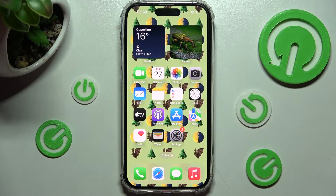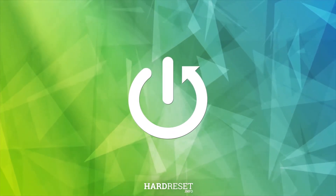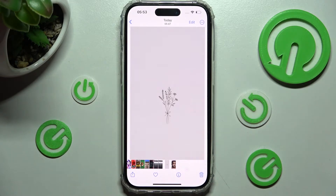Hi! In front of me is an iPhone 13 Pro, and today I would like to show you how you can print using this device. First of all, you need to access the file that you wish to print — in my case, this photo.